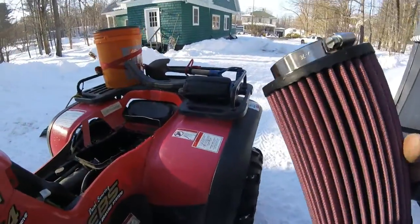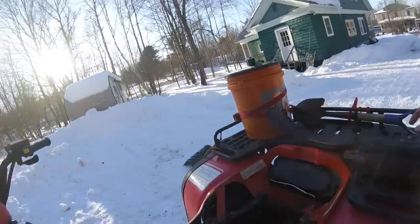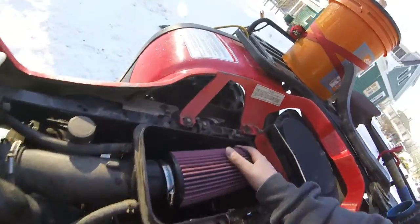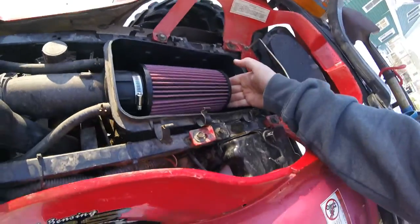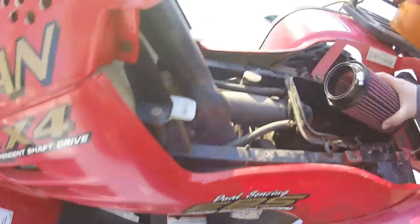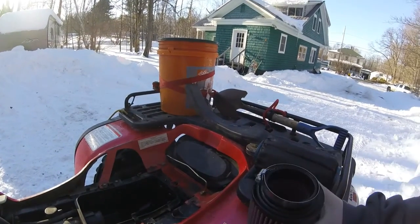And this is a nice new air filter. It came with a nice new clip — won't need that. Hopefully it fits. She fits good. The clamp was on backwards, so I gotta take that off and put the clamp on this way so when I put it on this way — something like that. Yeah, it's pretty easy.